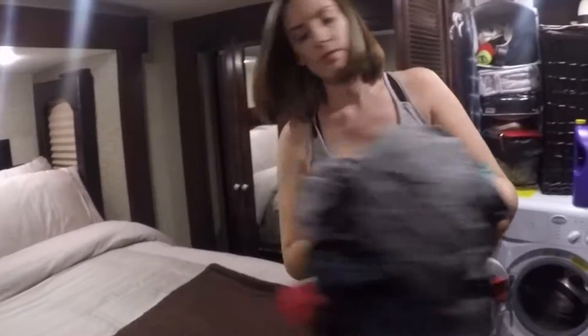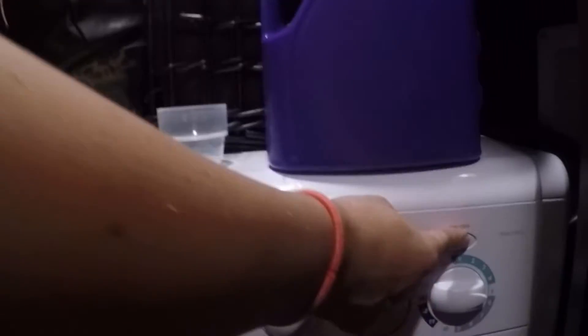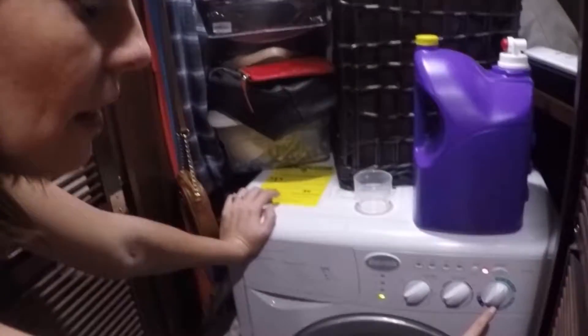Open. Pretty standard. Load. You're going to add your detergent. Turn it on. Make sure all of your settings are exactly how you like them.